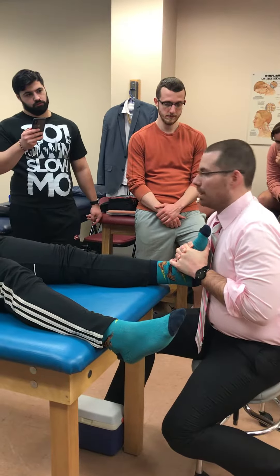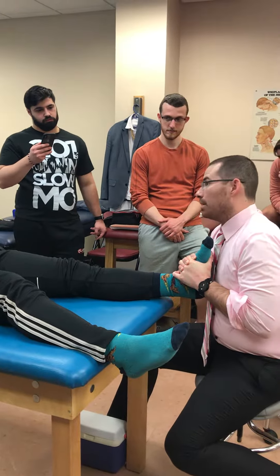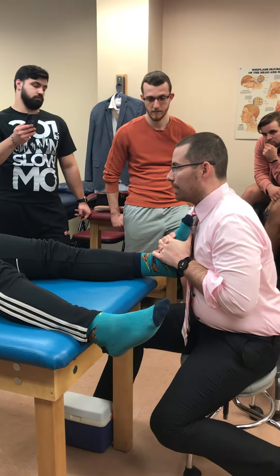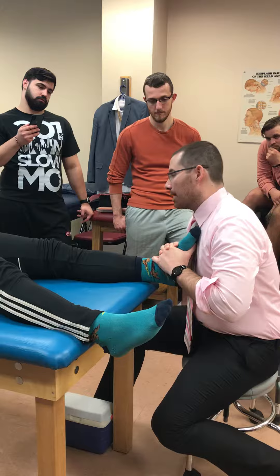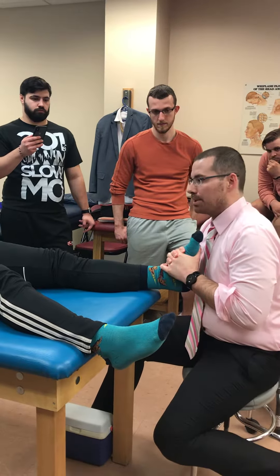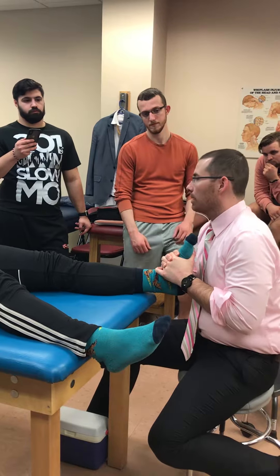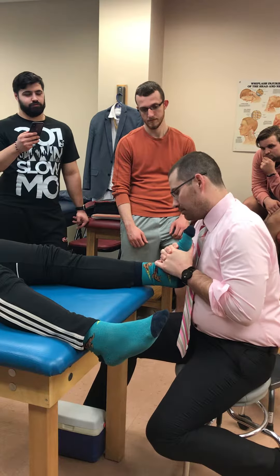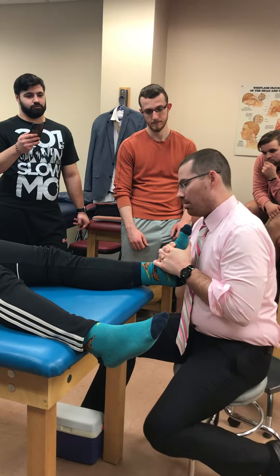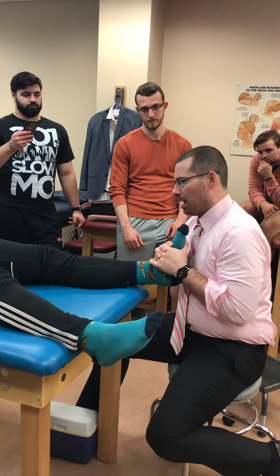When we give the distraction, we just hold it — see how it feels. Then I'm going to back off and give a quick thrust, just like that. You have to get used to the language so it becomes second nature and not awkward.